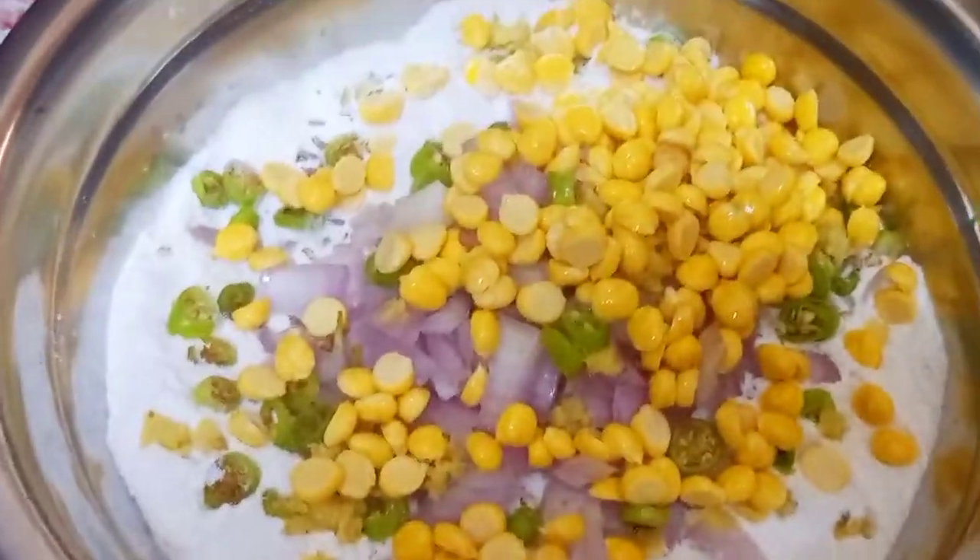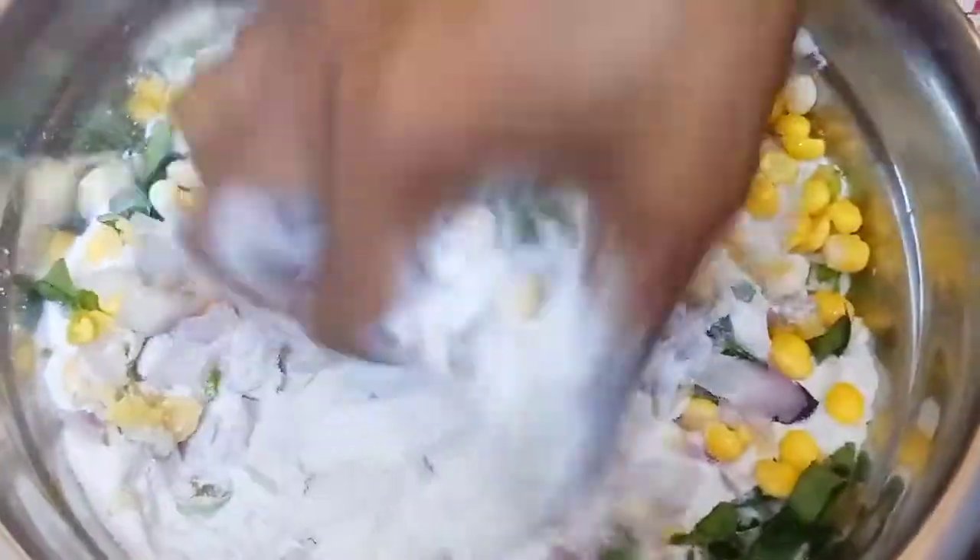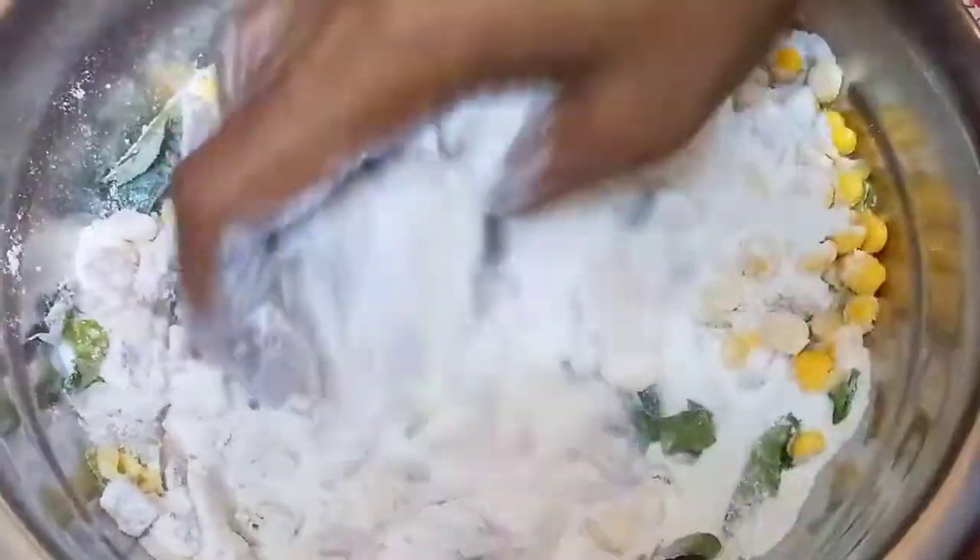Let's cook a lot. After cooking the eggs, let's try to cook them. It's a little bit of meat.